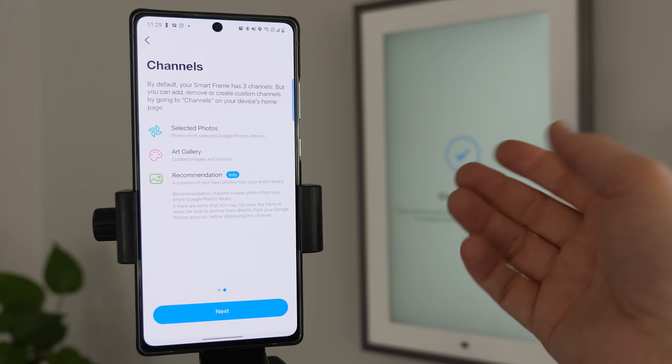So there you go — that is the Lenovo Smart Frame. If you are interested in checking out more about what it can do, I'll leave a link in the description below. And if you want to see more products made by Lenovo, I'll leave a link to some of the videos I've made. Thank you so much for watching. We'll see you on the next one.